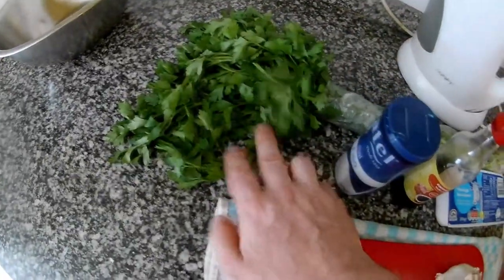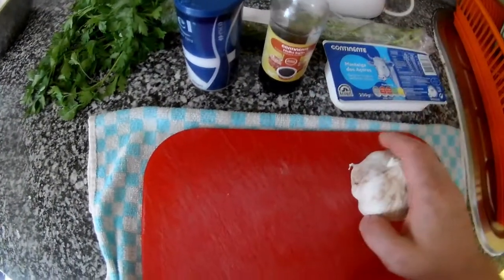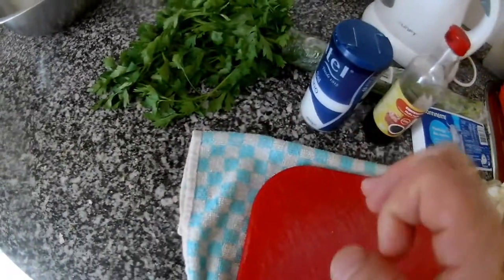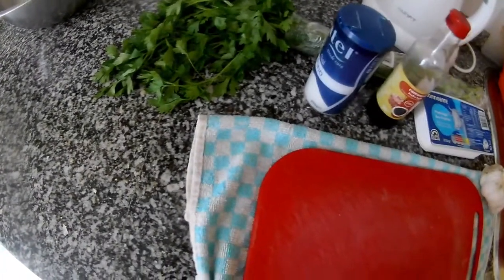garlic, parsley, salt, a little bit of Worcestershire sauce. You can use any different herb — I like using parsley, but you can also use mint, oregano, or whatever you prefer.